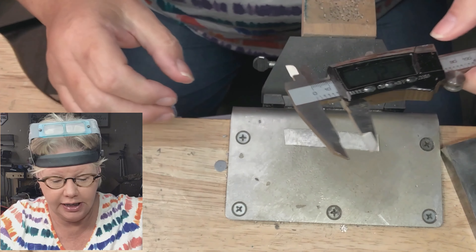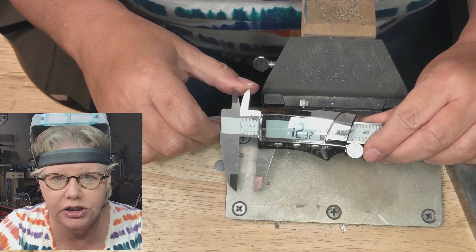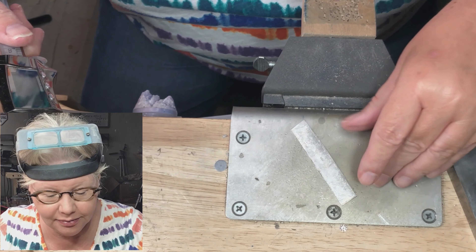I have my caliper here set for 12.32 millimeters. That is just the size I've determined that I want to cut this band.